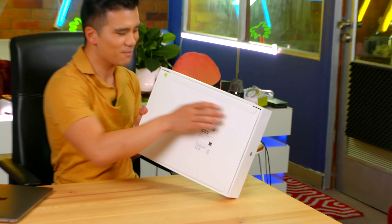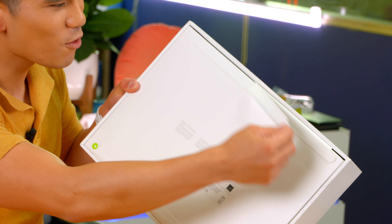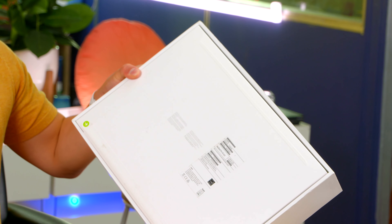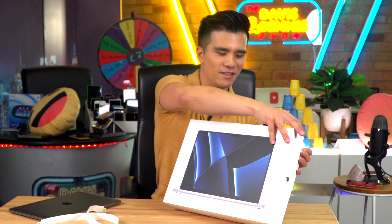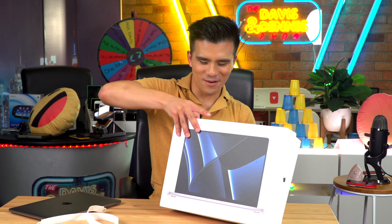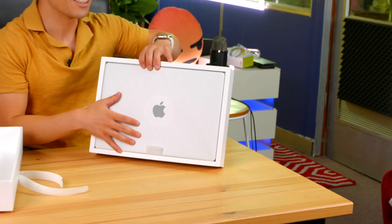So let's remove these tabs and open her up. Wow, these tabs look so much bigger than what you find on an iPhone box. And now let's see how it looks — 3, 2, 1 — and wow, look at that, she is so big.